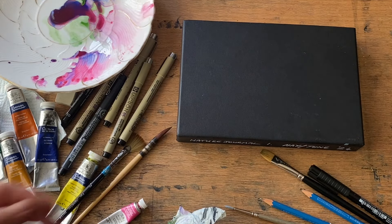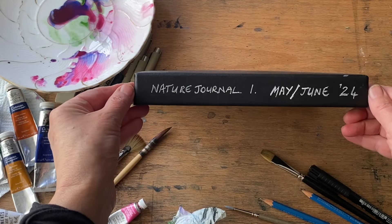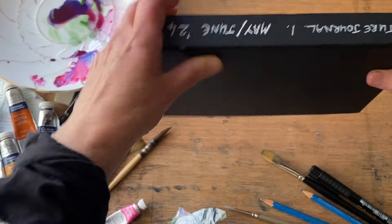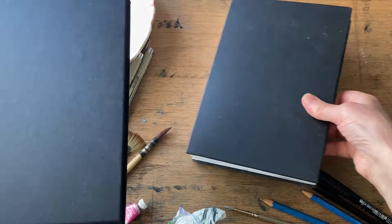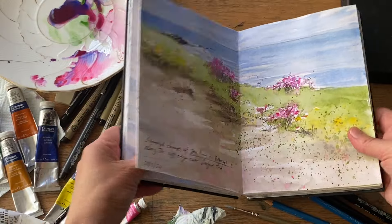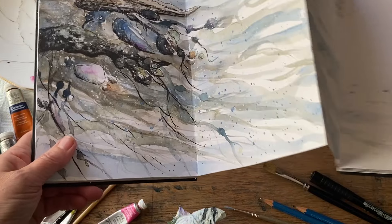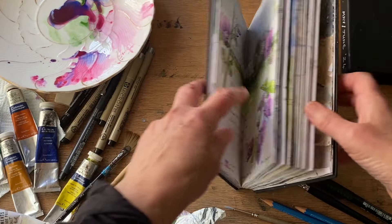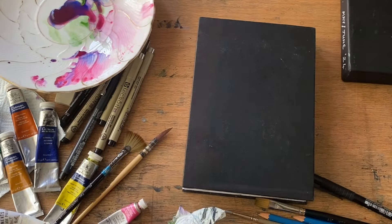I looked at my pile of unused journals and I had this really nice Seawhite of Brighton concertina sketchbook. It's A5 and it comes in this nice hard cardboard sleeve, so I've written on it in white gel pen across the back the months that it covers, which is May and June. I've nearly finished the book. You can see that I can paint across as many pages as I want or as few — so if I don't have much time I can just do a very simple entry, maybe even just a pencil sketch. But on days when something really catches my eye I can paint across three, four, maybe five or six different pages.